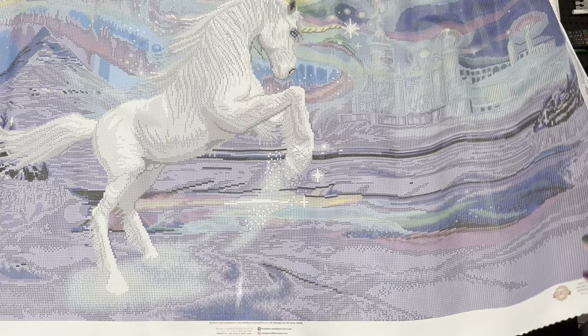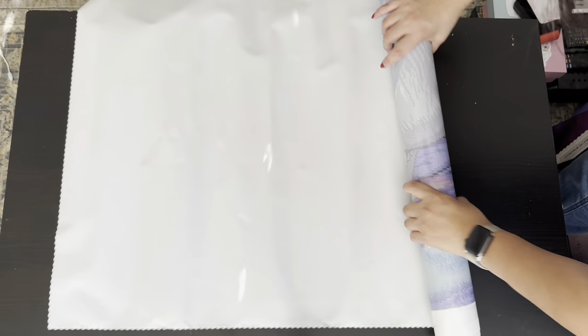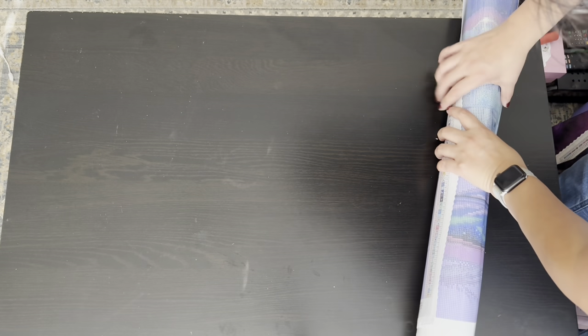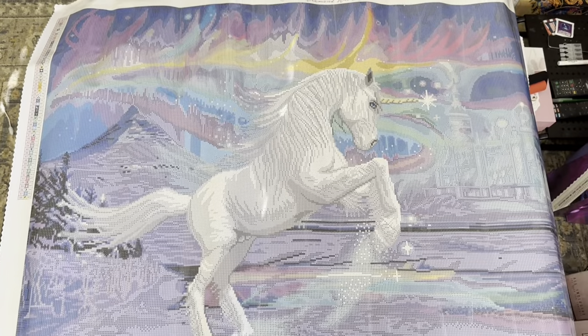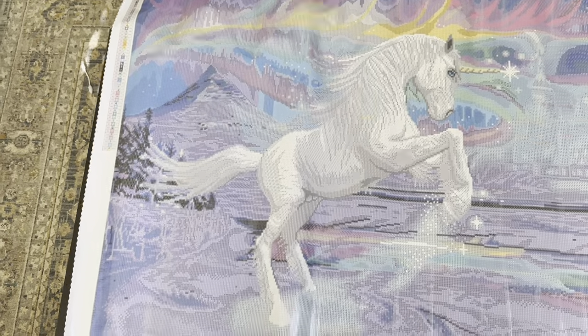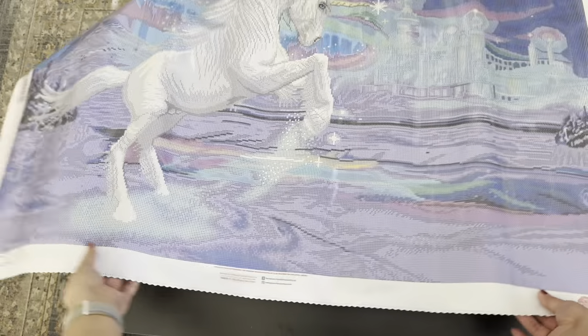Since this is a poured canvas, we can go ahead and roll this so we can see it faster — it will self-flatten, but I'm impatient. This is going to be too big to fit in the screen. Up here we have 'Do What Makes You Sparkle — Diamond Art Club.' Both sides have the legend. Down at the bottom are all the specs, in the center are all the socials, and over in this corner is the warranty.